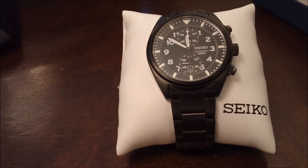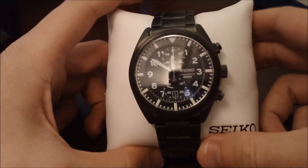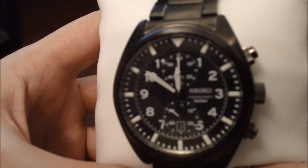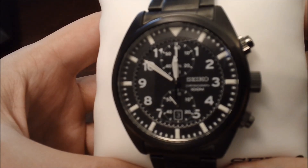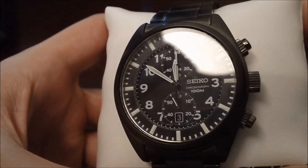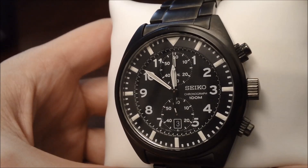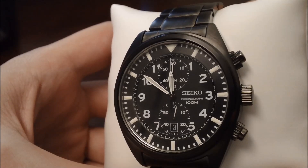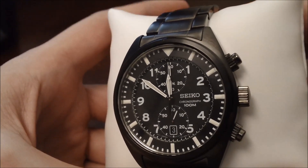The reason I wanted to show you that is because I have several watches where they claim it's going to glow in the dark really nicely, but then once you get it and actually put it to use, it's just a complete fail. It's horrible — doesn't glow for more than a few seconds, if at all.